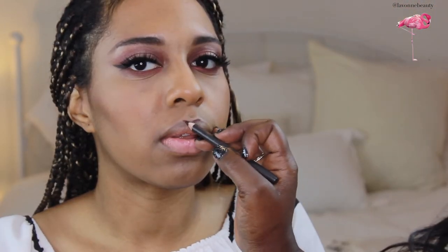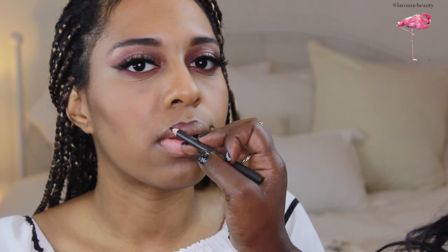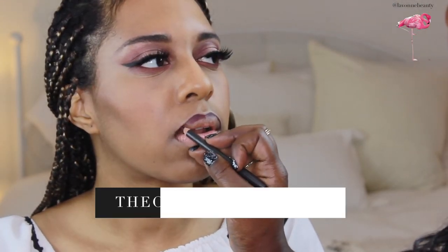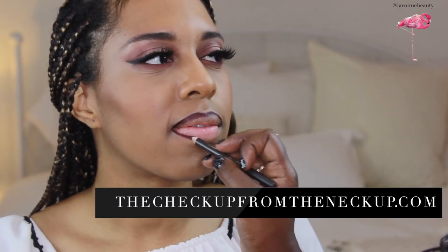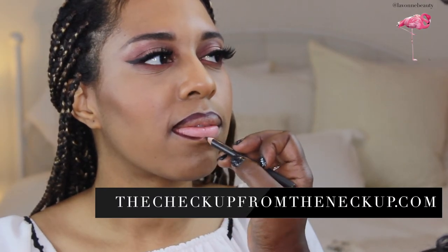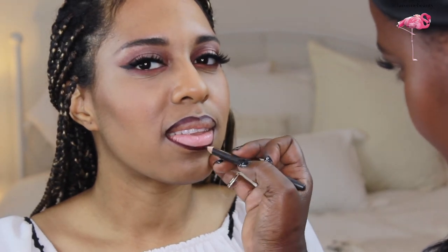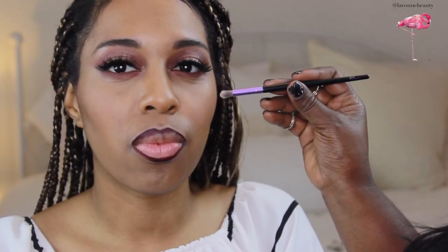I forgot to show you the lip liner, but it was Current from MAC — it is a makeup artist kit necessity. I wrote a blog post on my favorite MAC lip pencils on checkupfromtheneckup.com; check the link below. Using short strokes for precision with a small tapered synthetic brush, I'm going to blur the lip liner.